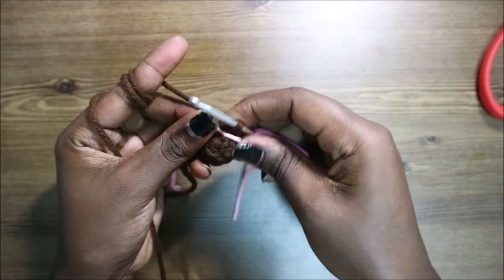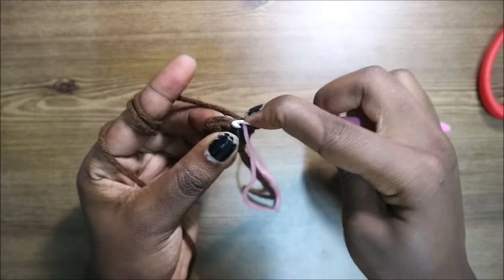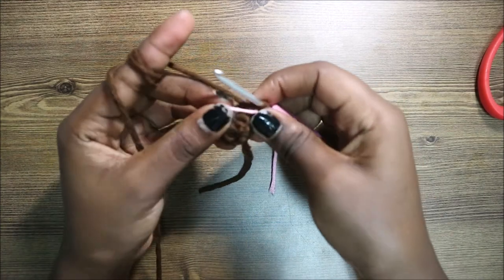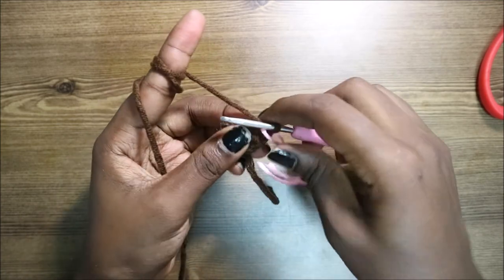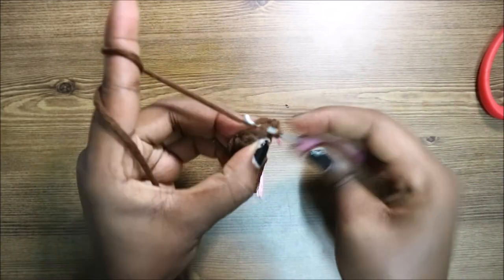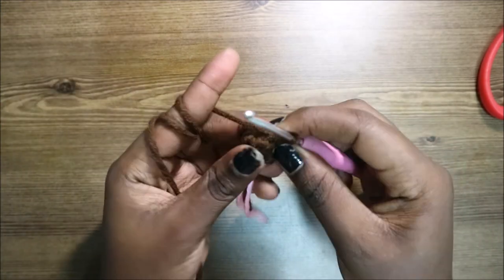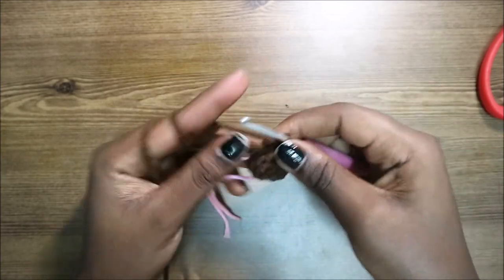In our fourth row, do single crochet all the way around. In our fifth row, do two single crochets, then increase, and repeat all around for a total of 12 stitches. Do single crochet one, single crochet two, then increase, and repeat that again all the way around.